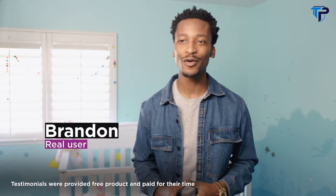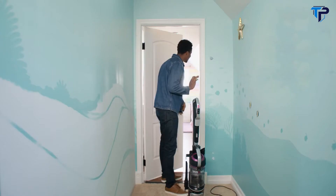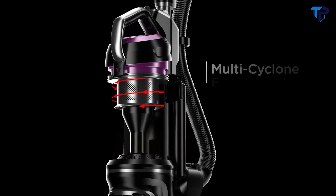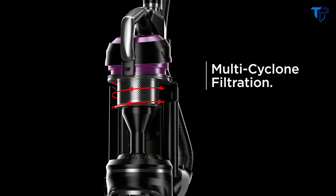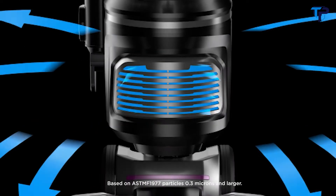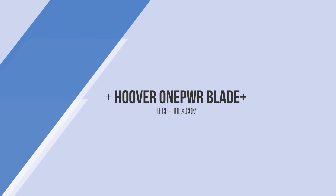Another thing I love about my Innova is that it has quiet mode. When my kids are down for a nap, that's prime cleaning time. The Innova upright vacuum is also built with multi-cyclone filtration and a HEPA complete seal, so only clean air goes back into your home.